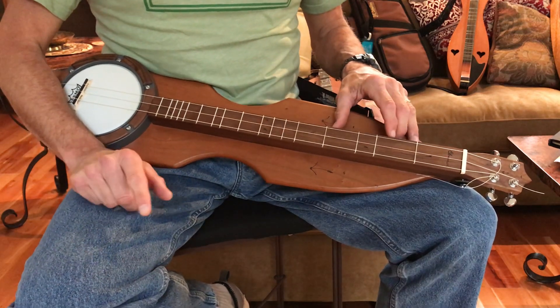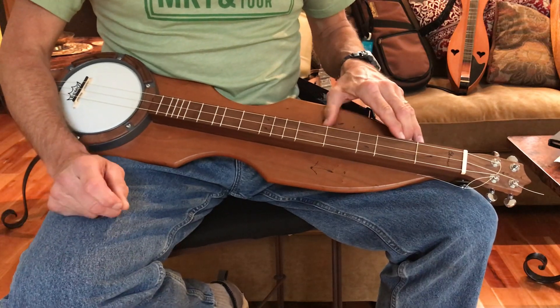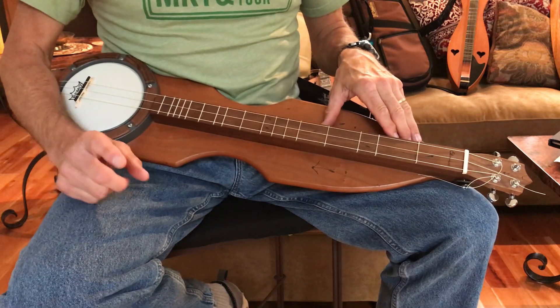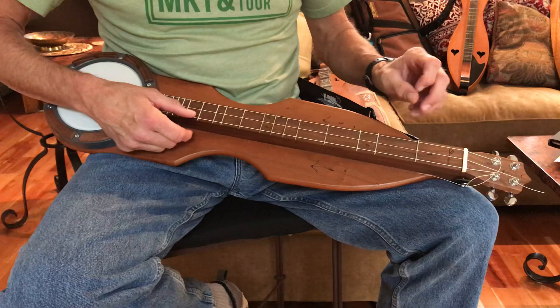This is Tom Deppenbrock demonstrating Oh Susanna. I took this and learned it by ear from David Schnaufer's Uncle Dulcimer album. So if you really want to hear how it's really played, go listen to David's Uncle Dulcimer album.